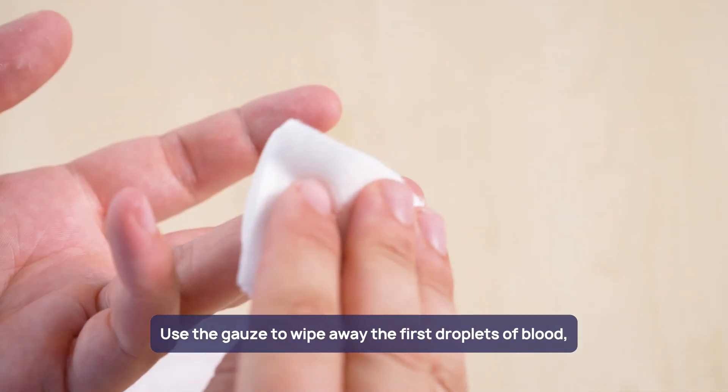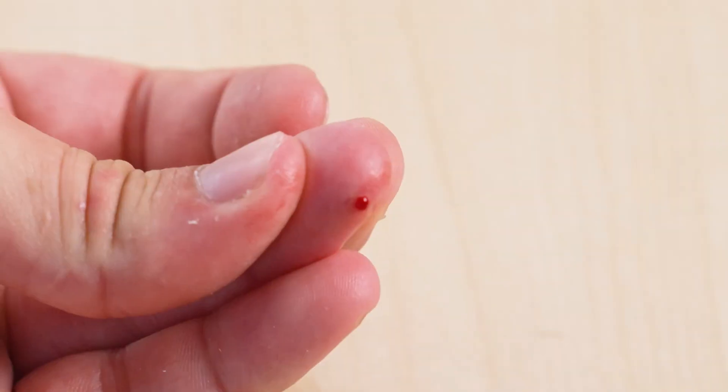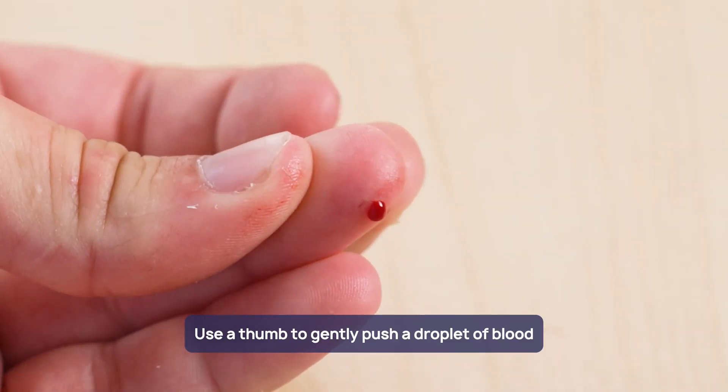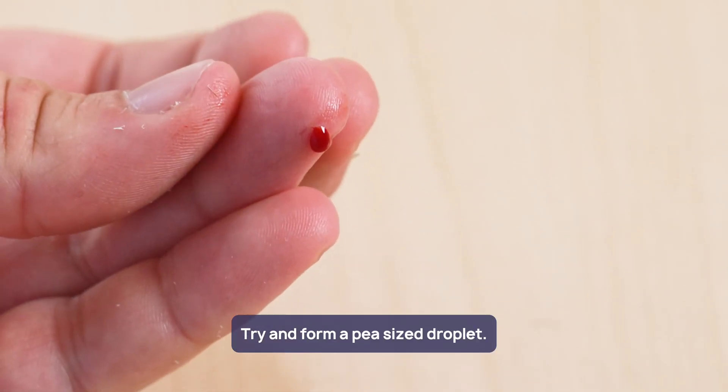Use the gauze to wipe away the first droplet of blood, then set aside to use again. Use a thumb to gently push a droplet of blood from the hole in the finger and try to form a pea-sized droplet.